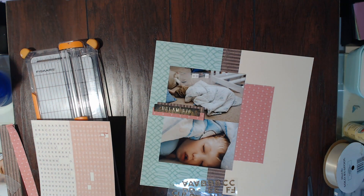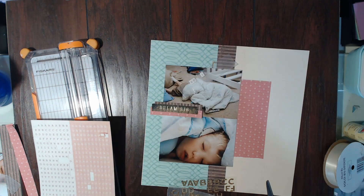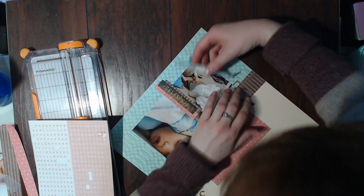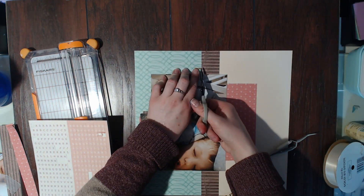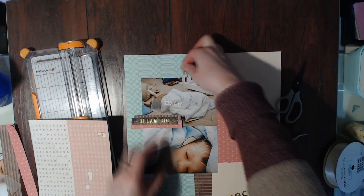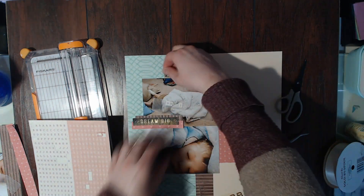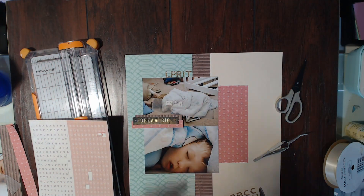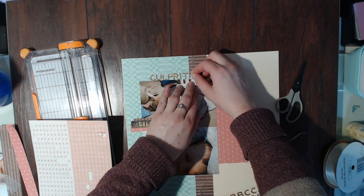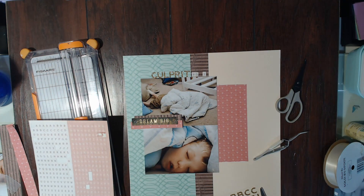I do have to Frankenstein a T out of an F, but that works out really easily and I can barely even tell looking at my layout. If you look at it super close I can tell, just because I'm the one that did it, but somebody just looking at the layout wouldn't be able to tell. This kit made it really easy to Frankenstein a letter. So I put down the title, then I put down the number one, and then I move on to doing some more embellishing.